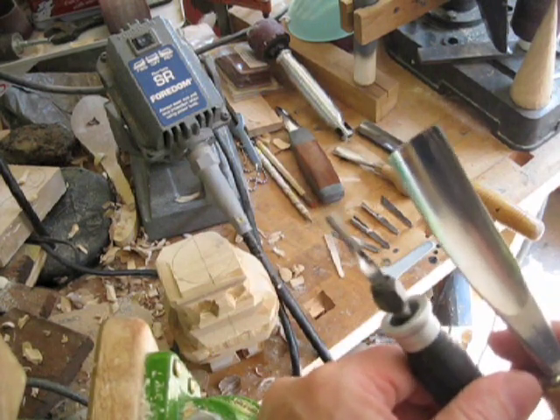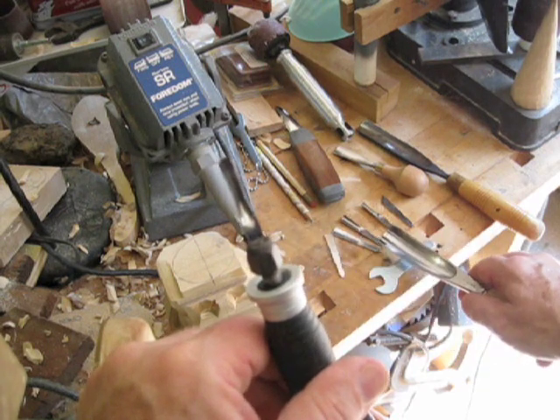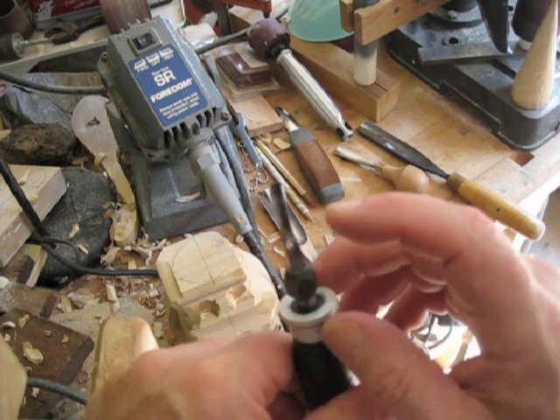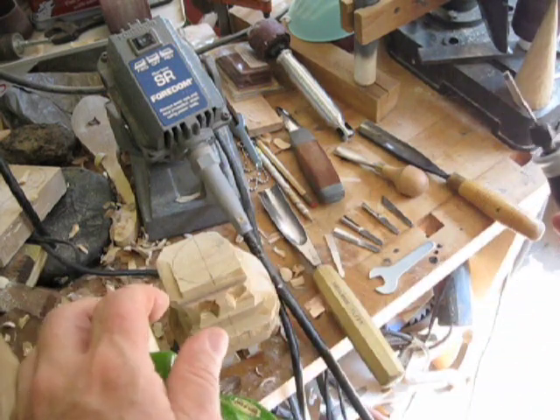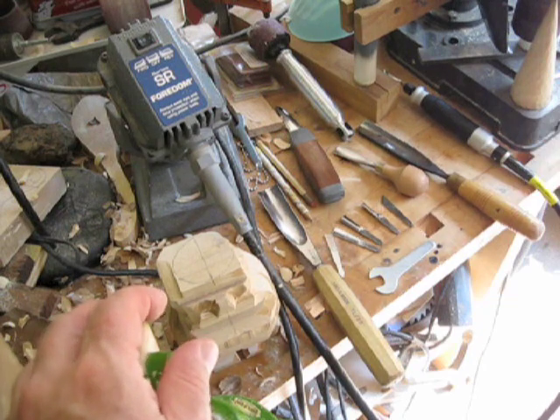Here's a one-inch gouge by comparison, so you can just see how much bigger that is than the little one that comes with it. That'll be interesting. And I also got a larger veiner which is nine-sixteenths — sorry — V-tool. So let me show you a little bit how this thing works.